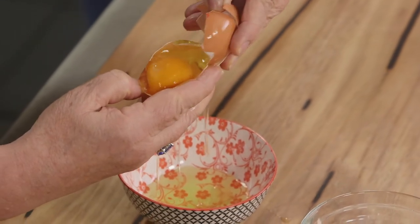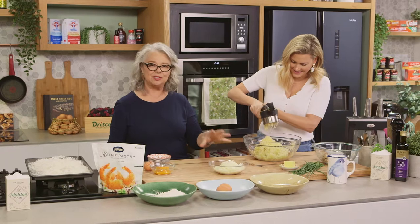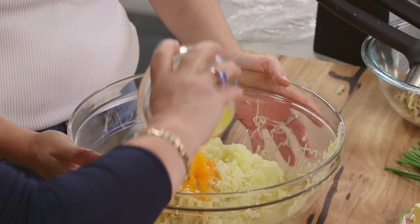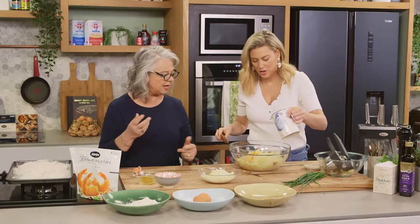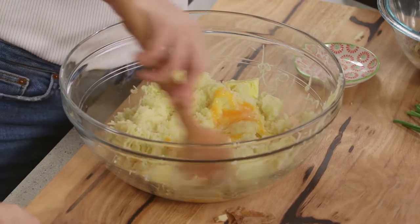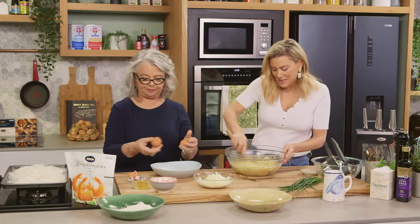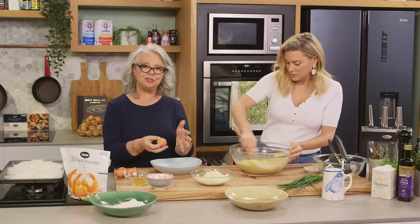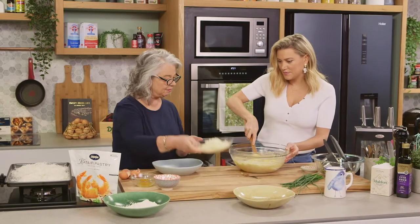We're using egg yolks just for this recipe — we don't need the moisture of the egg whites. I'm going to add your egg yolks, then pop in some butter at room temperature and a couple of tablespoons of milk. Every potato is going to be different — we're using Desiree potatoes, which is the right potato to use, but mix it in and add a little more or less as needed. Desiree is a great all-rounder. Look at the texture of that — isn't that beautiful?